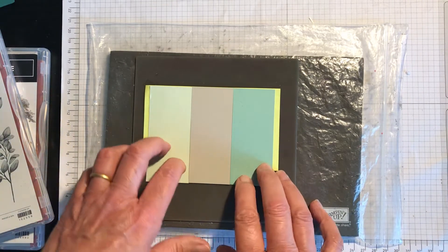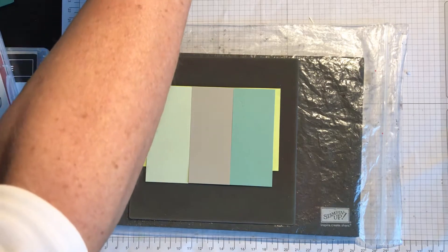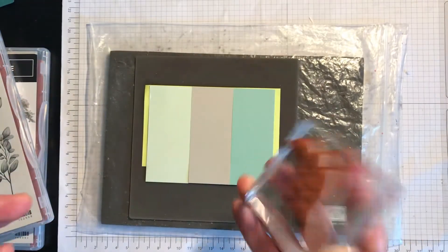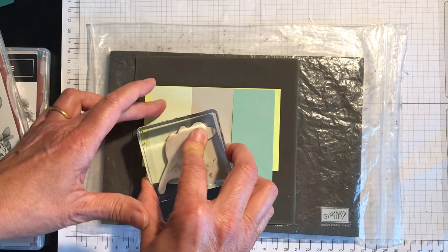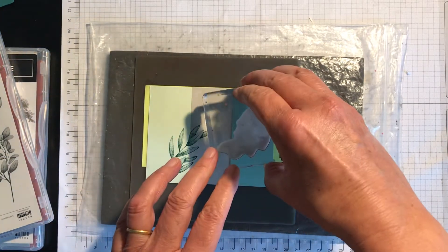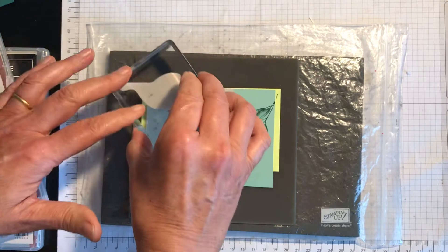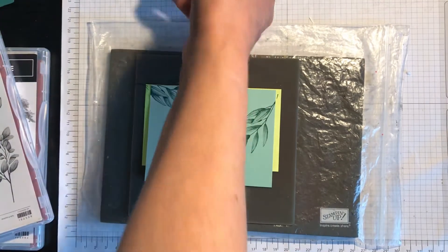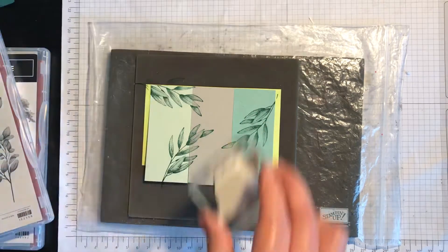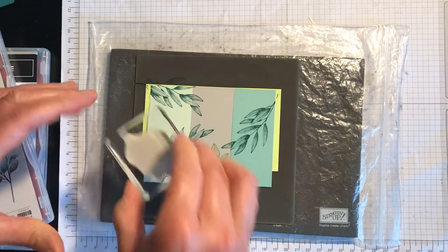Here's my base that I'm going to stamp on. I'm going to start off first of all with the biggest stamp, just making sure it's inked up properly, and stamp that. I haven't got any preconceived plan for this so we'll just see how it turns out. I'm going to do a little bit up there — that was Shaded Spruce — and the next one is going to be with Pear Pizazz.